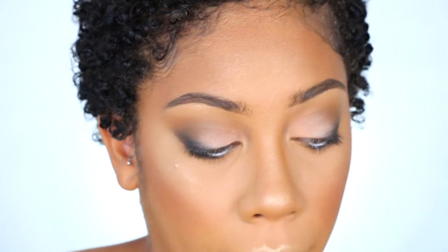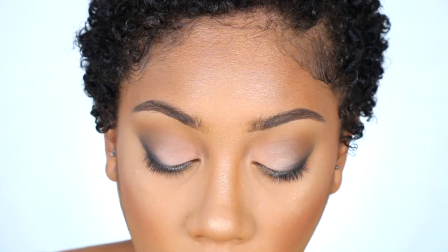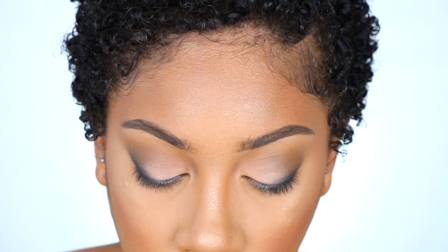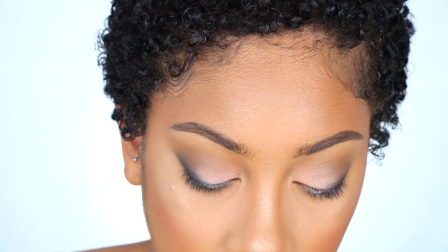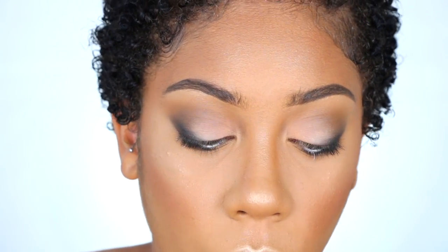I'm going to prep the lashes we're using today, and then add some mascara to the lower lash line. This is the Maybelline Blackest Black Great Lash Mascara — I've been loving this one, especially for the lower lash line because of how small the brush is at the bottom. I'm going to focus some on the lower lashes.